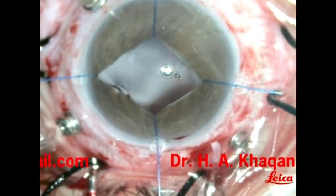Here we can see the area of retinal dialysis. This is a dropped cataractous lens lying on the macula. And here we can see the area of retinal tear.